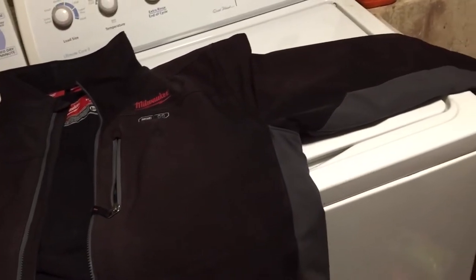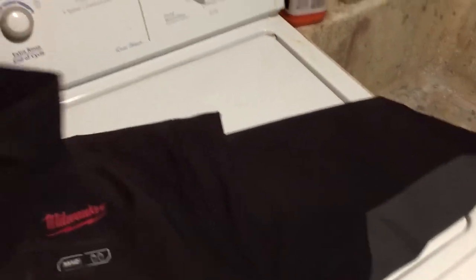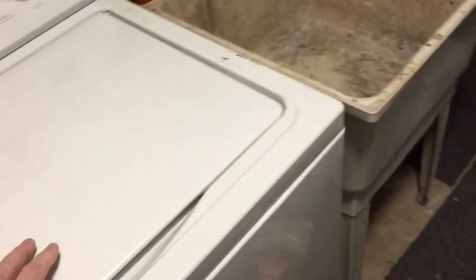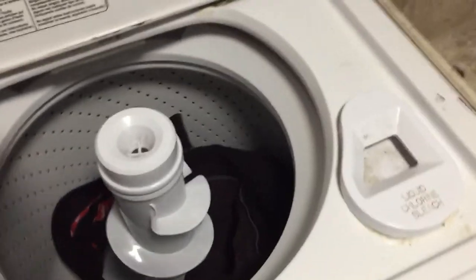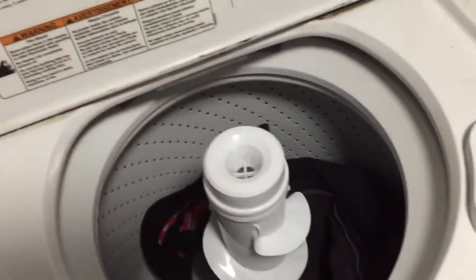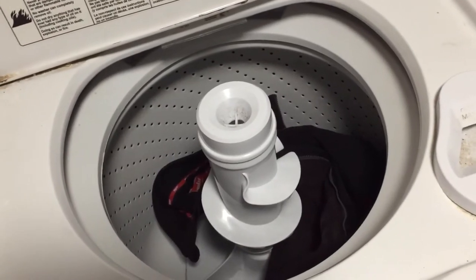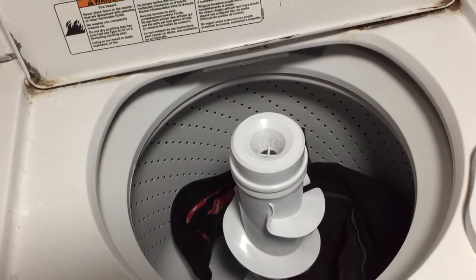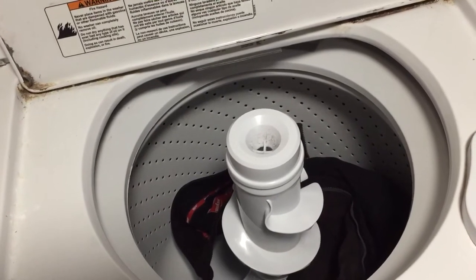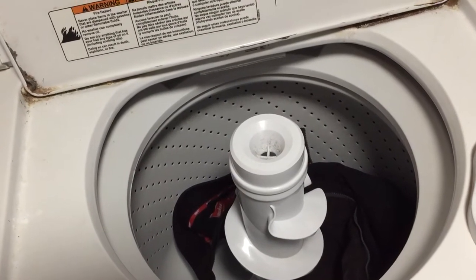This applies to Milwaukee, Bosch, and DeWalt — there's really no difference between the companies. So we're just going to open her up, throw the jacket in there, throw your detergent in, run your cycle like you normally would, and take it out after and hang it up to dry.